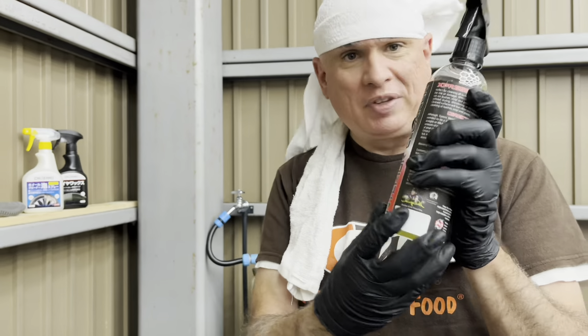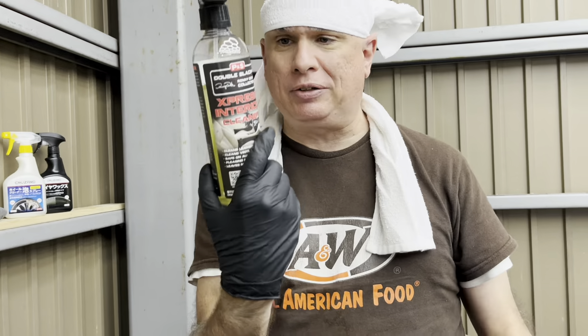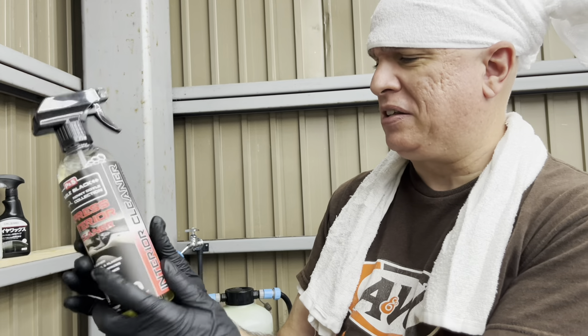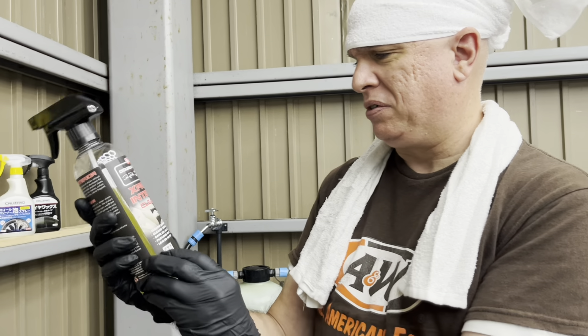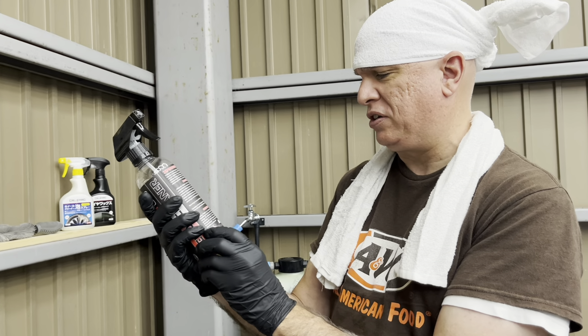Yeah, I talked about this — this huge, great product. P&S Double Black. This thing is incredible. It's got something — they have something in here. It's just crazy good.